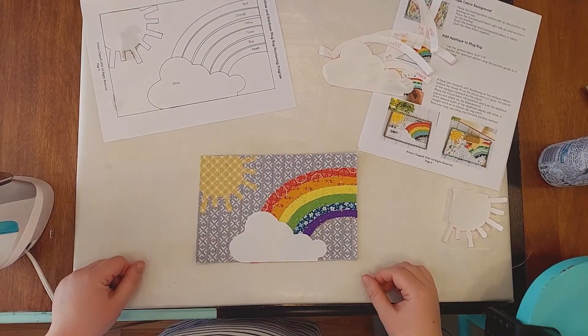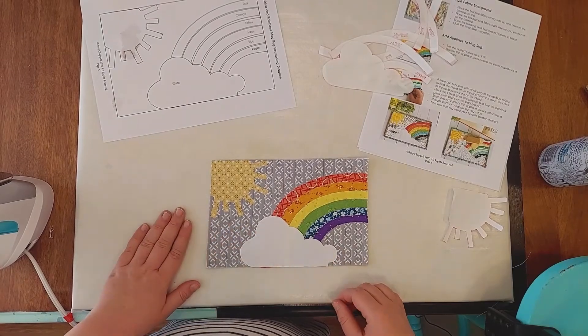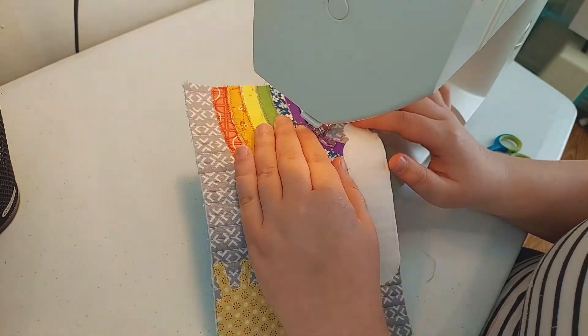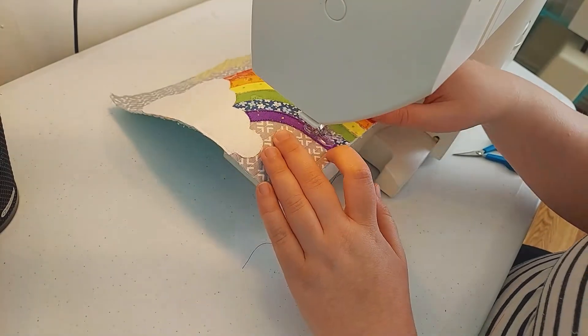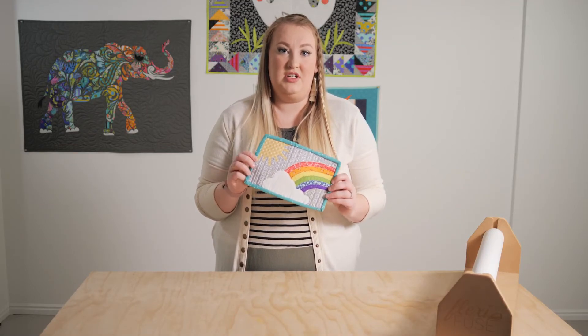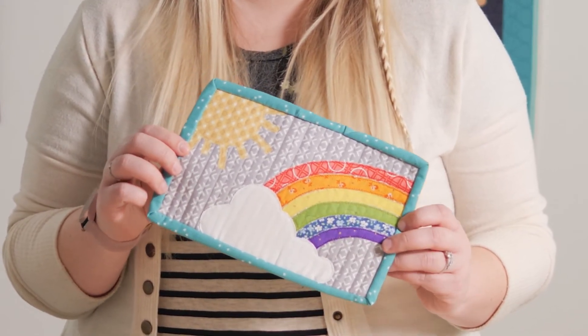My next step after ironing everything down is to stitch around all of the appliqué. Once we've stitched everything down and added our binding, this is our finished project of the Sunshine and Rainbows mug rug by Amy Rooney Designs.